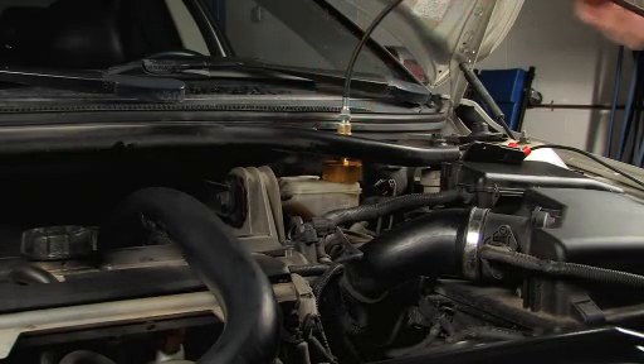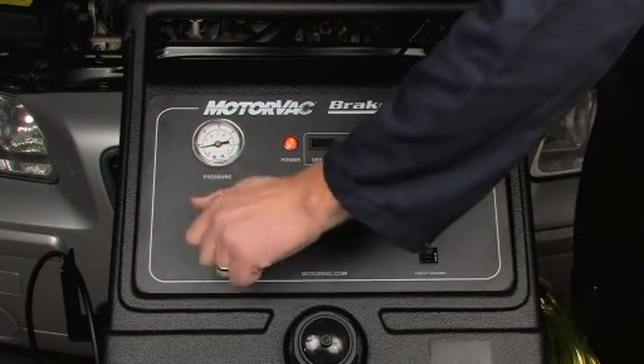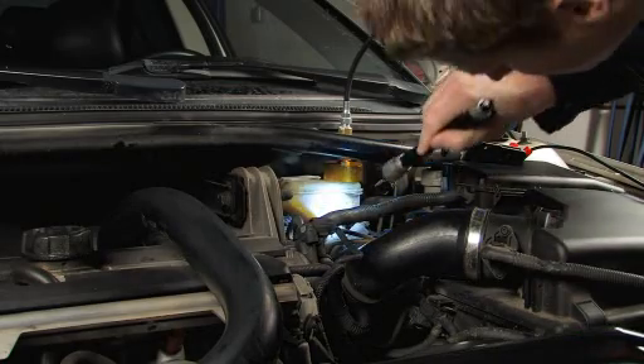Turn the pressure switch on and adjust the regulator to the manufacturer's recommended pressure setting. Note: the control knob can be locked by pushing the knob in towards the panel. With the pressure switch on, check for leaks.